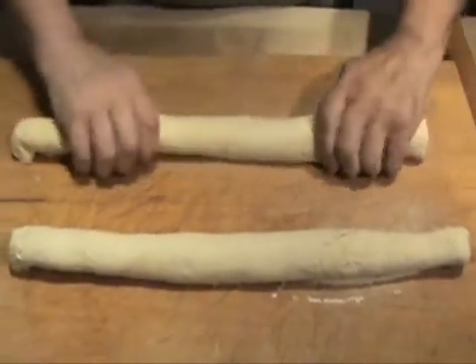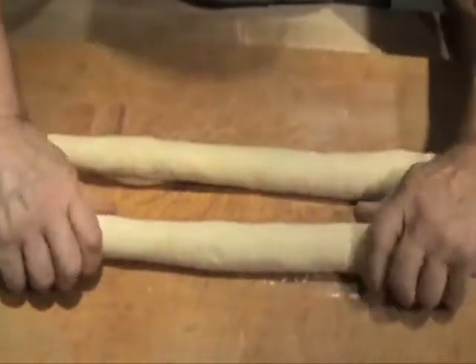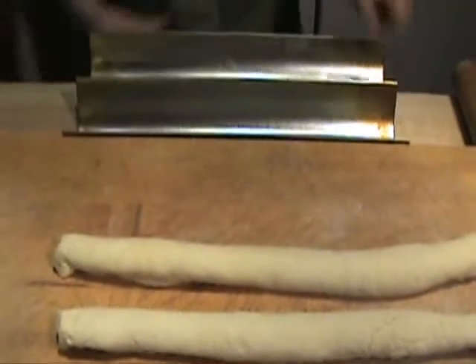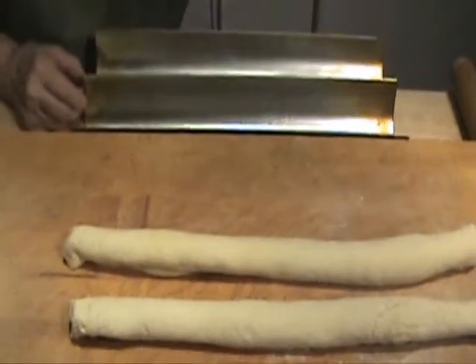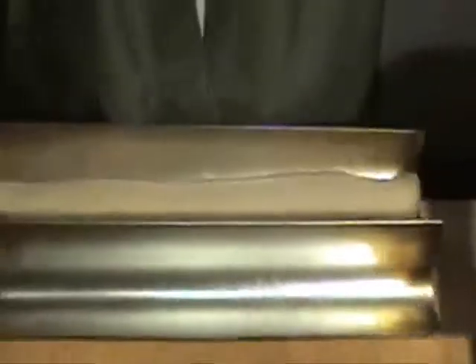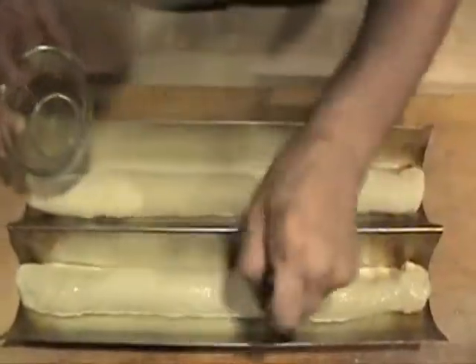Now this goes in a pan and it'll have to rise for another 45 minutes maybe. Sometimes I force it — I put it in the oven on 100 degrees. I'm going to put a little olive oil spray in the form pans. Those little guys go right there; they're going to shrink in. The next thing I brush on here is some egg white — that's going to give it a nice finish.